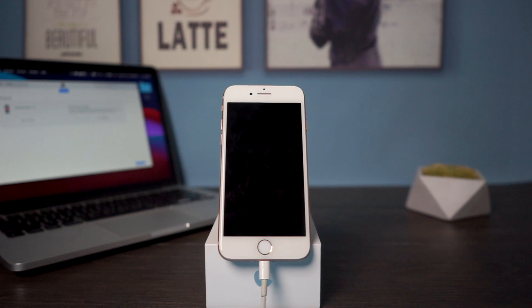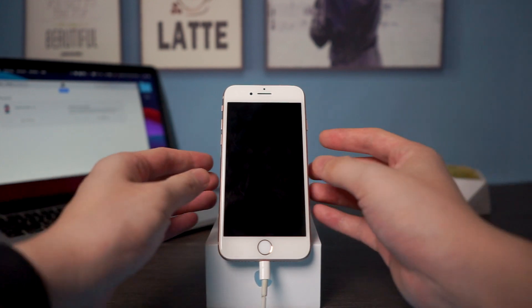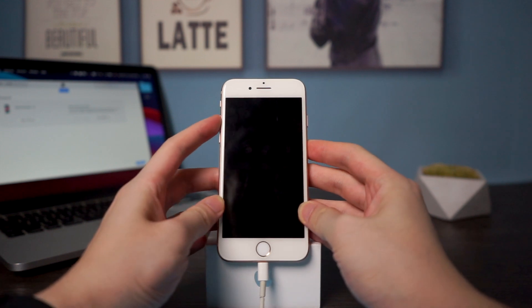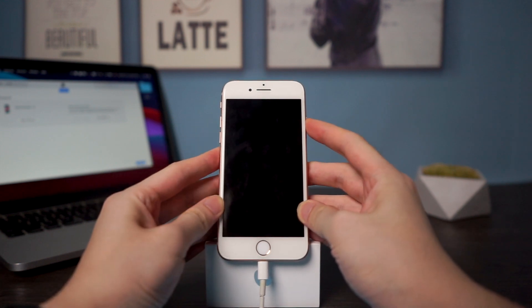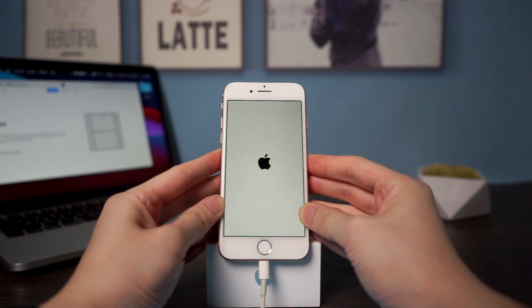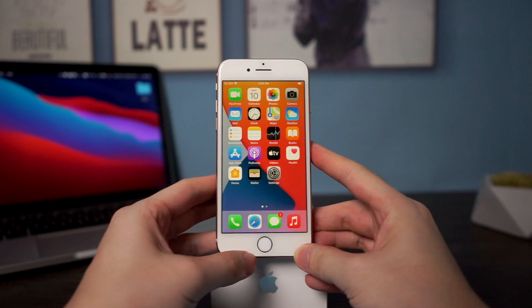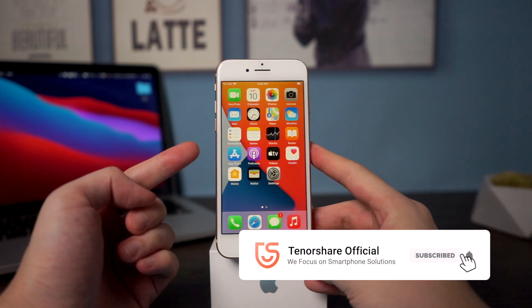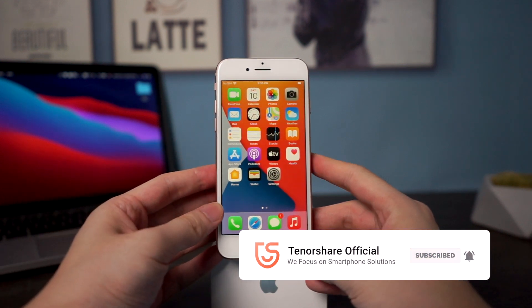To exit DFU mode it's not as complicated as entering, but you still need to press and release volume up, press and release volume down, then press and hold the side button. Once it shows the Apple logo you can release the side button and your iPhone is booting back up to iOS. Thanks for watching this iPhone 8 tutorial — you can subscribe to us or go to tenorshare.com, and don't forget to share this video with your friends.